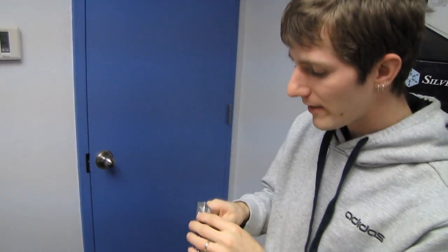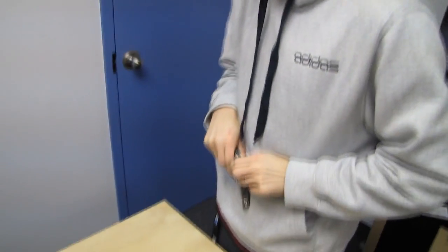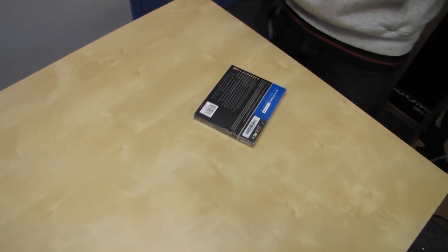Welcome to an unboxing of an SSD that might seem confusing on the surface, but is actually a little bit confusing — but very, very cool. This is the OCZ Synapse Cache SSD.